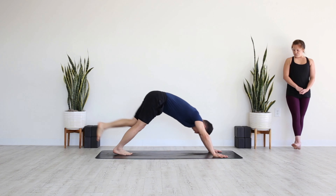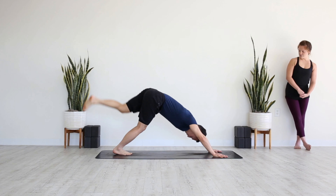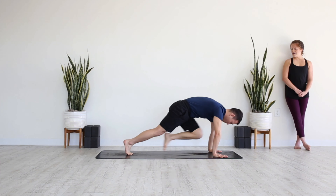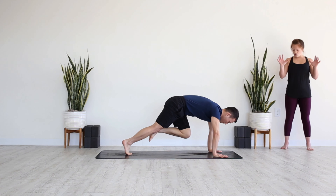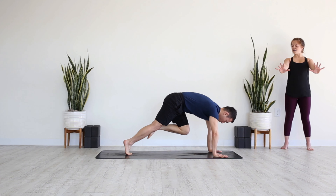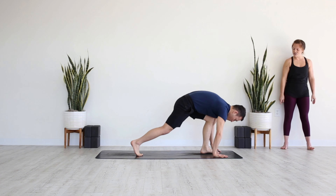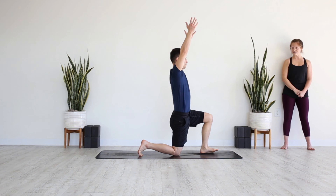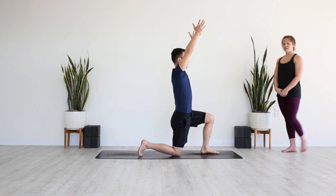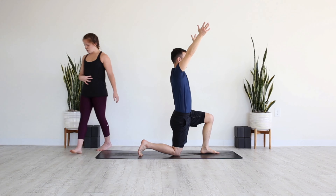Inhale half lift, exhale step or float, take your vinyasa, downward facing on your exhale. Left leg rises, bend the knee, stack the hips. Exhale knee to the nose, inhale sweep it back, open up through the hips, knee to the nose on your exhale — keep moving with your breath. Meet on an exhale with the knee at the nose, pause. Dome through the back of the body, lift a little higher to the right toes, step the foot between the hands, back knee drops, arms rise — knee down warrior.